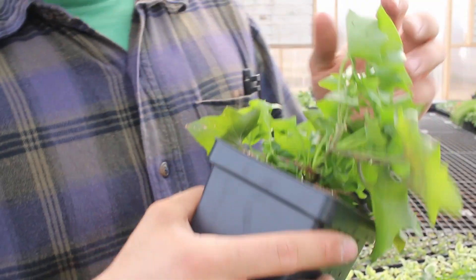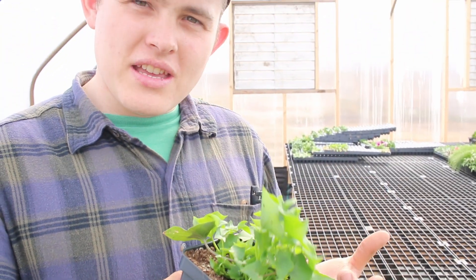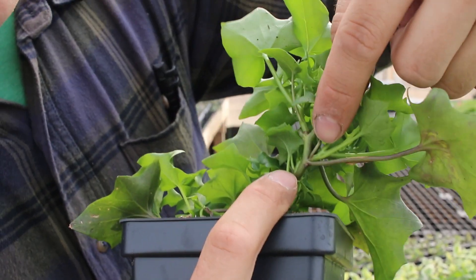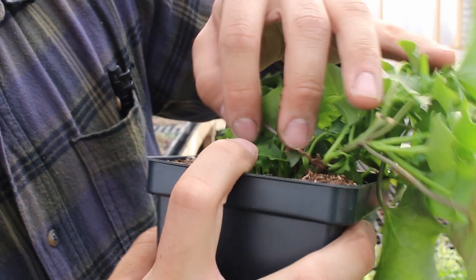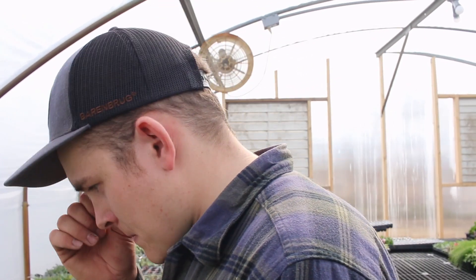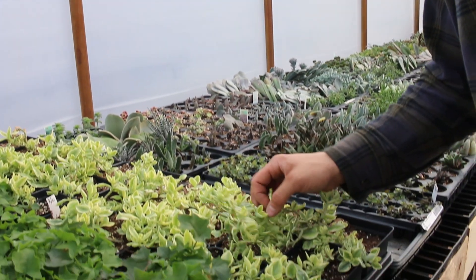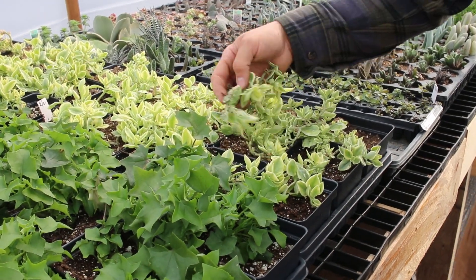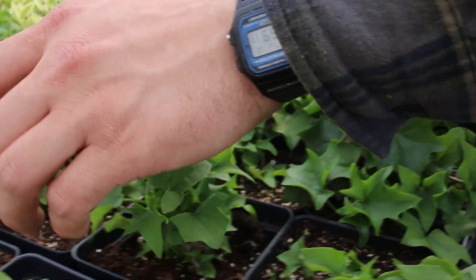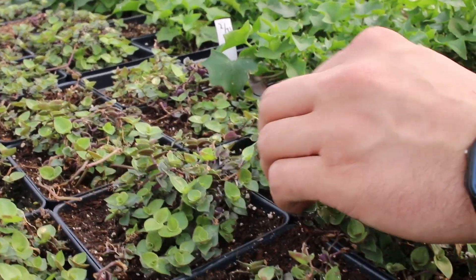First thing we're gonna need is some mother plants. I have a bunch of German ivy here. Something important about a mother plant is you want it to be nice and healthy and you want it to have a lot of branching basal nodes. German ivy is a great example — we have all these little nodes and each one can be a new plant. We've also got some ice plant here, remnants from last year, and then what we call Bolivian Jew.